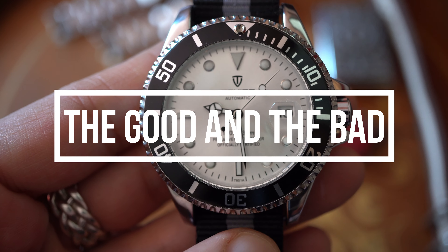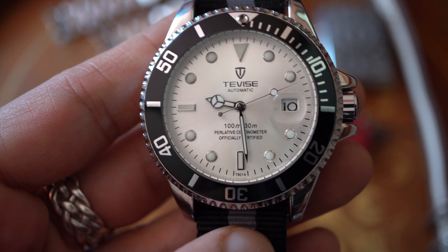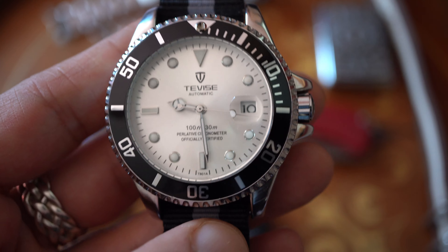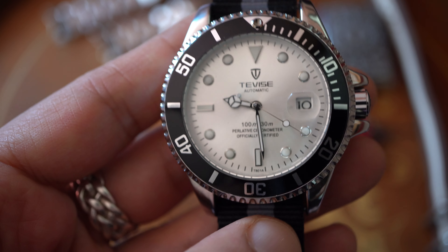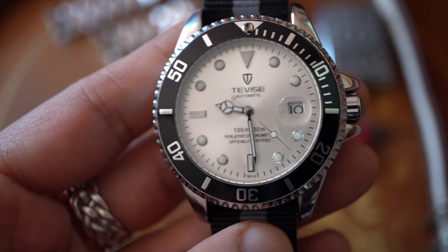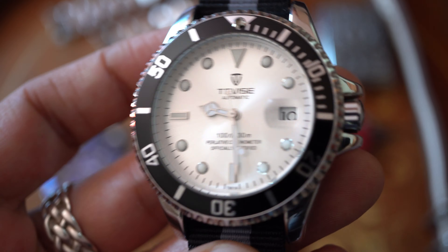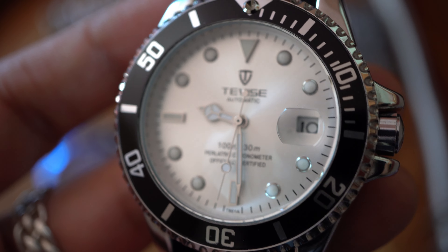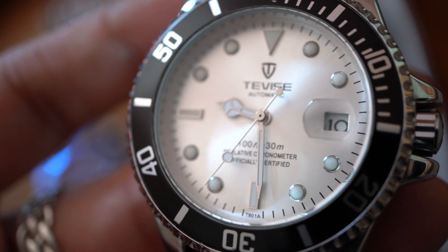Let's talk about the good and the bad. Starting with the good: the price. You can buy yourself a Rolex Submariner homage that doesn't look that ugly for 18 euros — or $18. Also the dial — Tevez does wonderful dials. On this watch it is all about the dial, honestly. Beautiful dial.